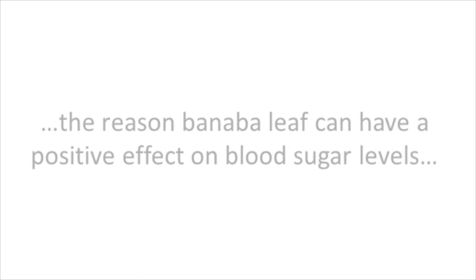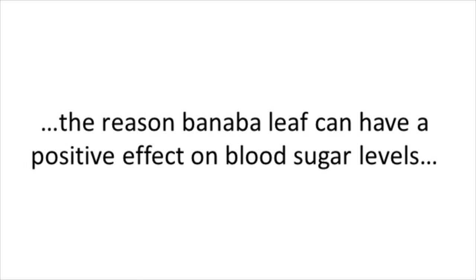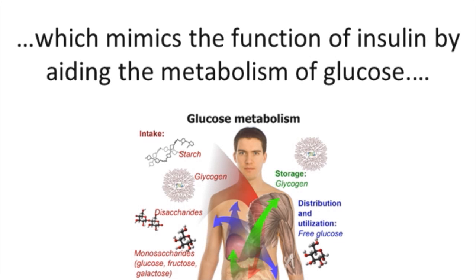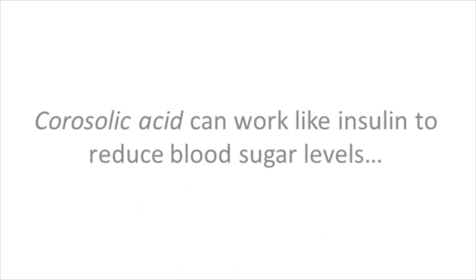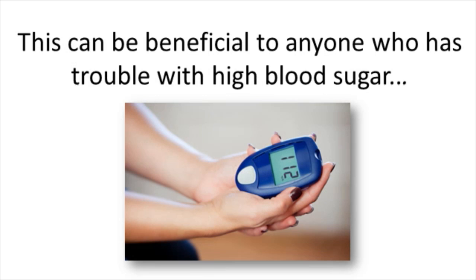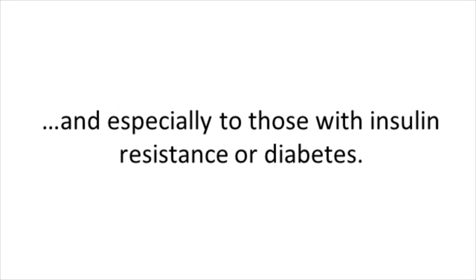Experts say that the reason Banaba leaf can have a positive effect on your blood sugar levels is because it contains a natural concentration of corosolic acid, which mimics the function of insulin by aiding the metabolism of glucose. The corosolic acid can work like insulin to reduce your blood sugar levels by transporting glucose into cells and out of the bloodstream. This can be very beneficial for anyone who has trouble with high blood sugar levels, especially those who are insulin resistant or have diabetes.